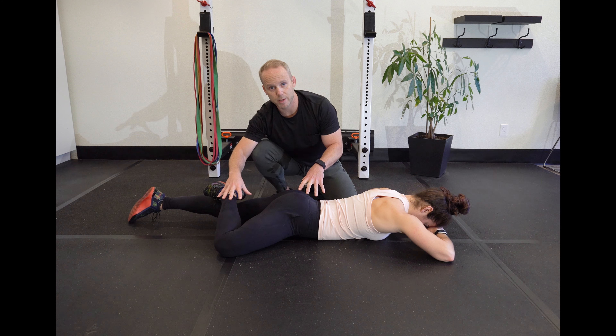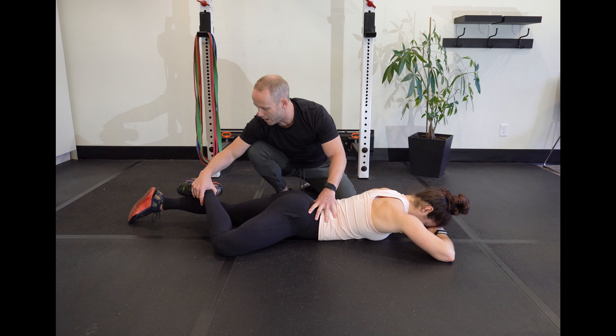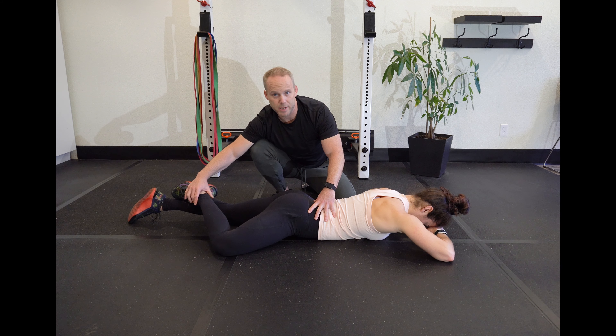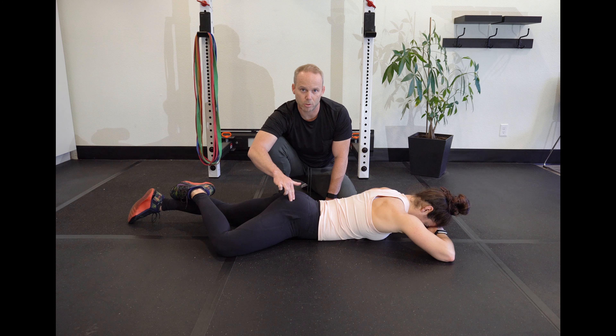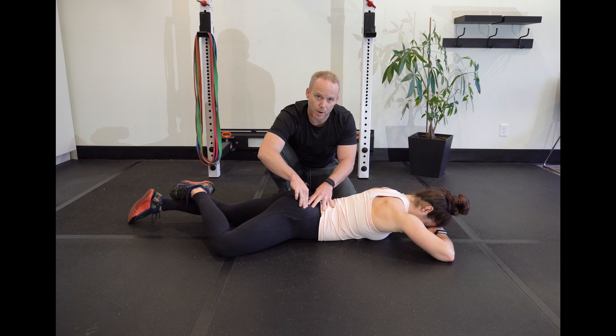Now you're just changing the hamstring activation. Slide down to the calf and repeat again — same idea. Five to ten seconds, firing this glute, trying to get that front pocket flat on the ground.